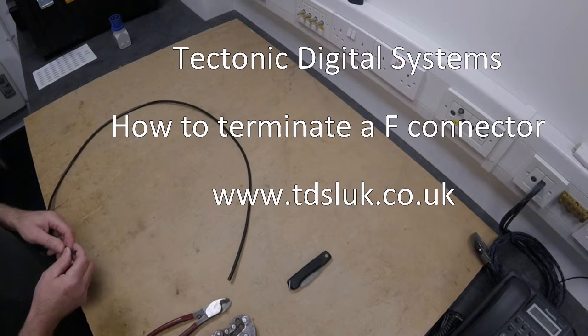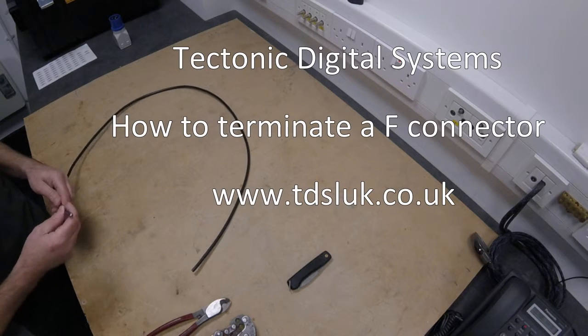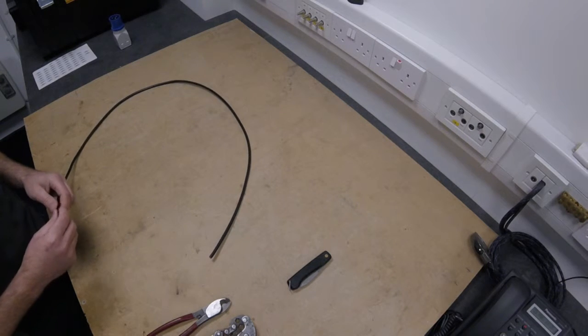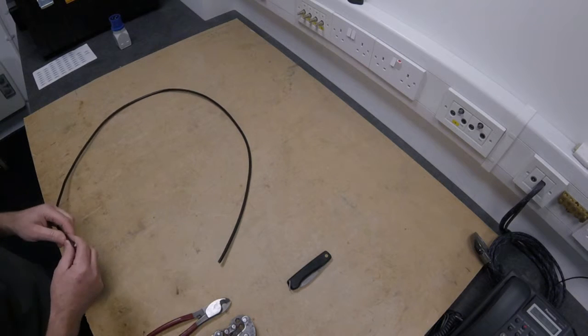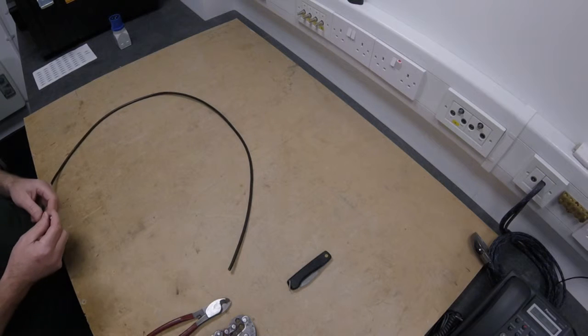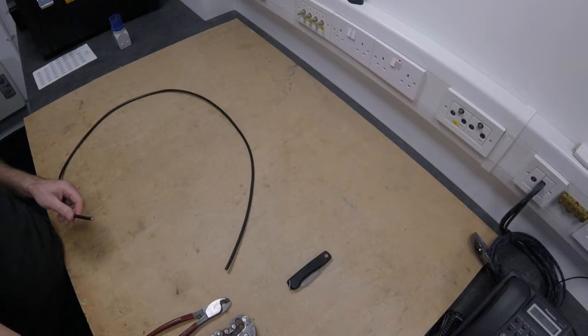Today I'm going to show you how to terminate a piece of WF100 Webro aerial cable onto an F connector. I'm going to do this in two ways: one with an F screw type connector and one with a CableCon crimp connector.